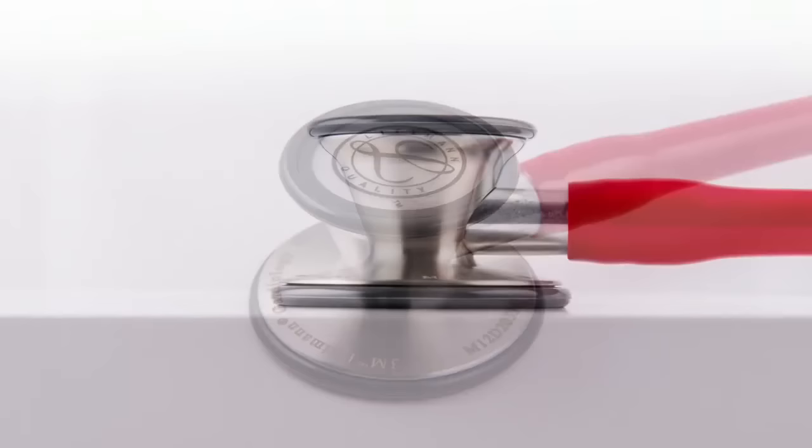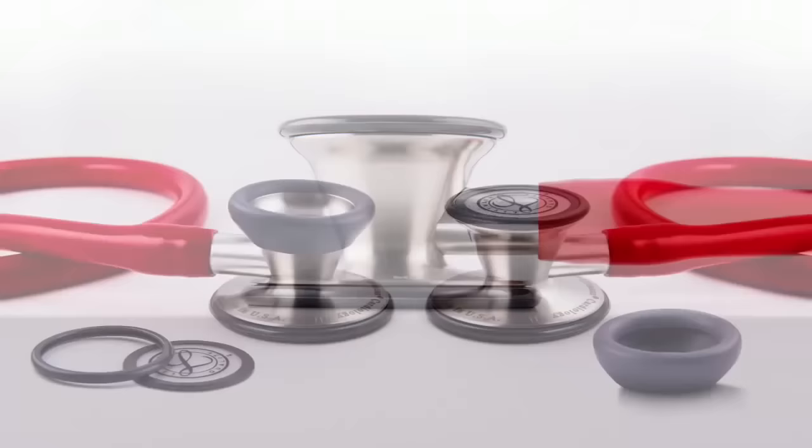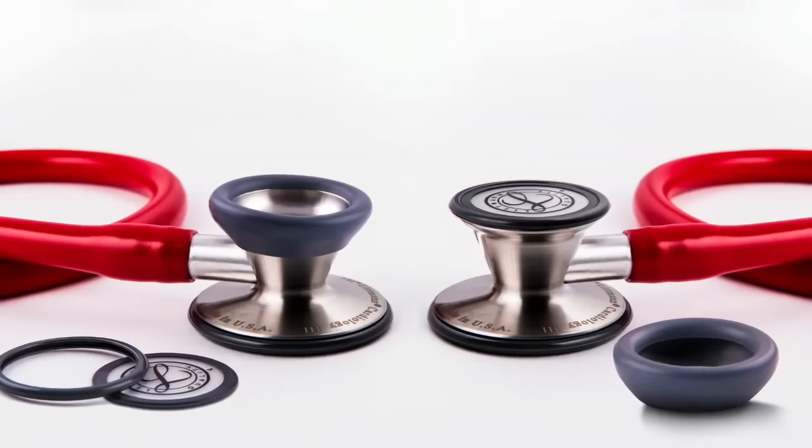The Cardiology III includes a special feature for greater flexibility. You can use the tunable diaphragm on either side of the chest piece, or you can convert the small side to a traditional open bell, simply by removing the tunable rim and diaphragm and assembling the non-chill sleeve.